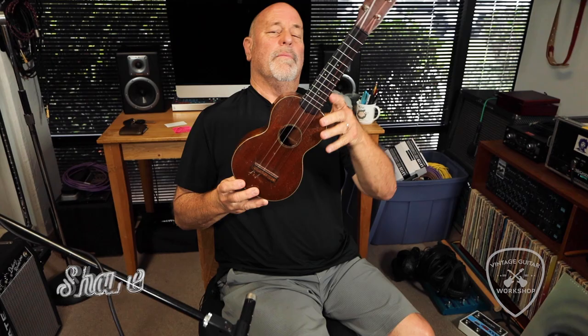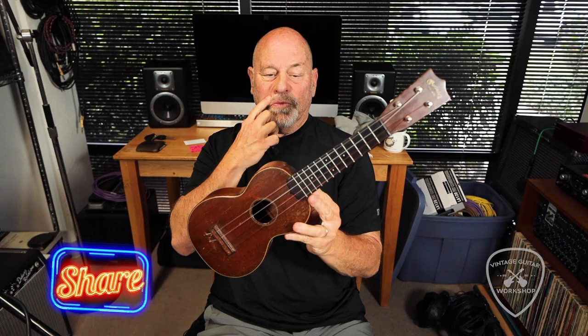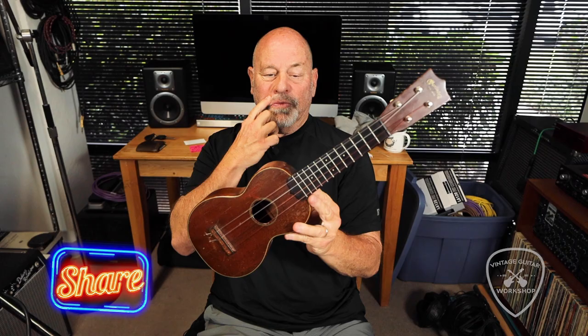Beautiful Martin ukulele, here at Vintage Guitar Workshop. Come and see us. Give me a call. Don't forget to subscribe. She's in good condition. It was a long time ago.